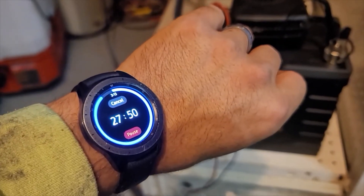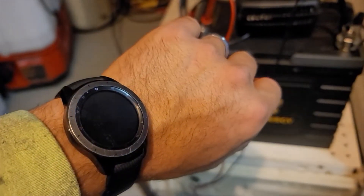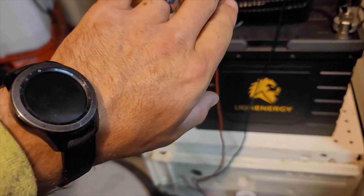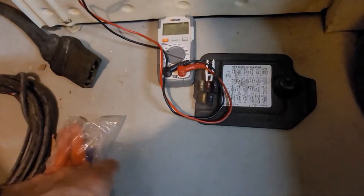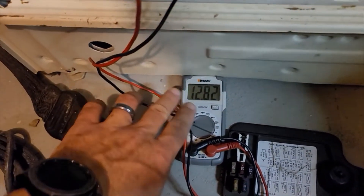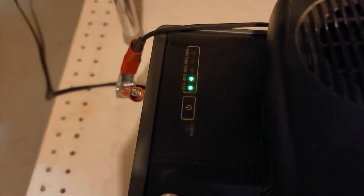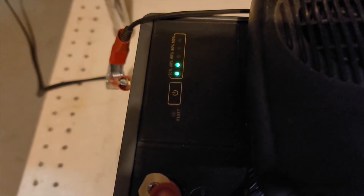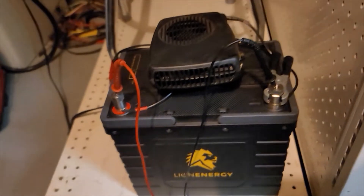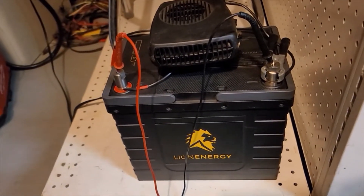I didn't reset the timer for an hour this time because we are through four hours, and I want to know if it's even going to make it to five. So I set it for a half hour this time. Voltage so far — 12.82 — it's not looking bad at all. And this time she's down to two bars. So four hours in, she's reading two bars left. We'll come back in about 30 minutes and see if we get the same results as last time.